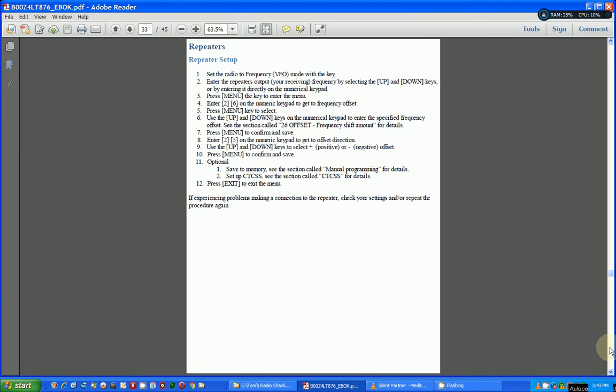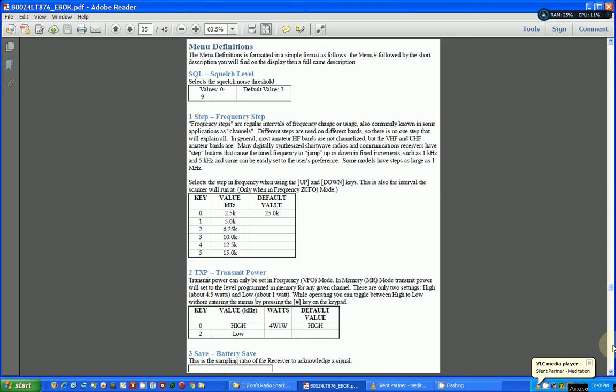It goes on into all kinds of things — here's how you can set up your radio to use a repeater. That's not always straightforward.